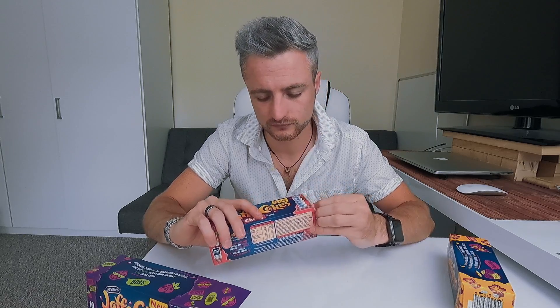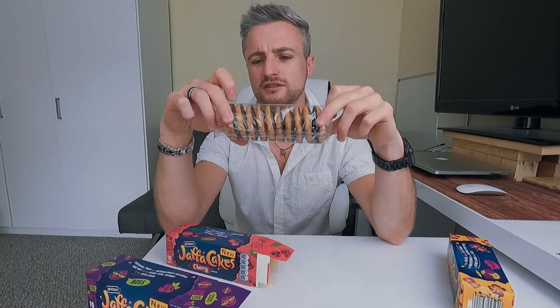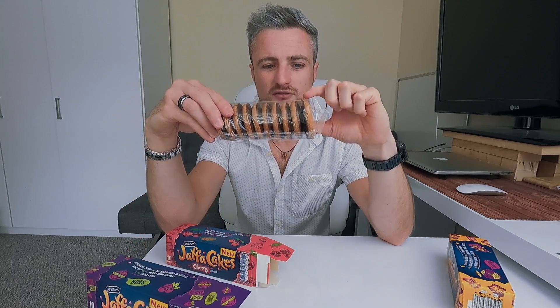Now let's go for the cherry one. Same packaging. I've noticed the one at the end is always facing that way — I wonder why. It smells like a cherry dark chocolate. Here we go. Hmm, that is not bad. You can see the jelly. That cherry one is not too bad.